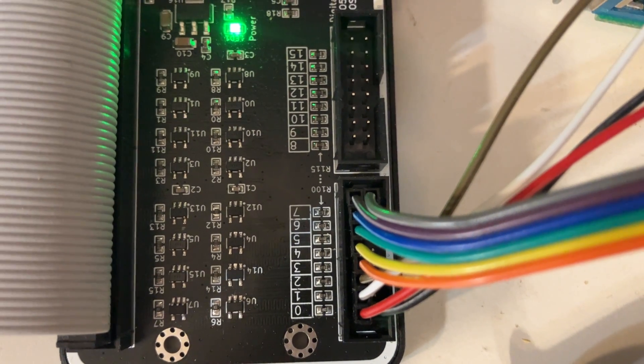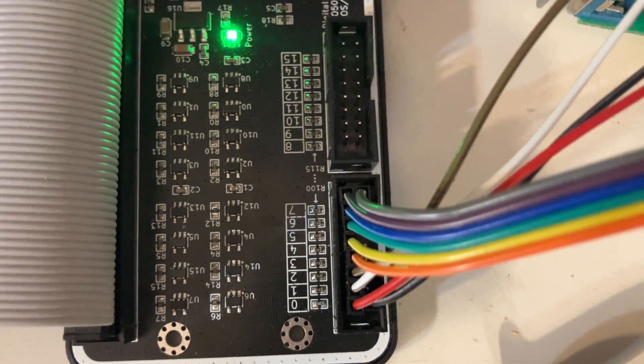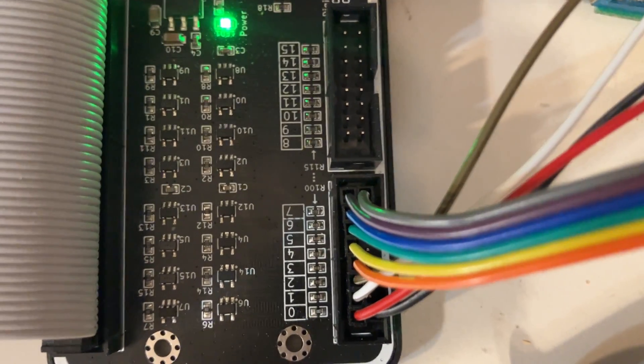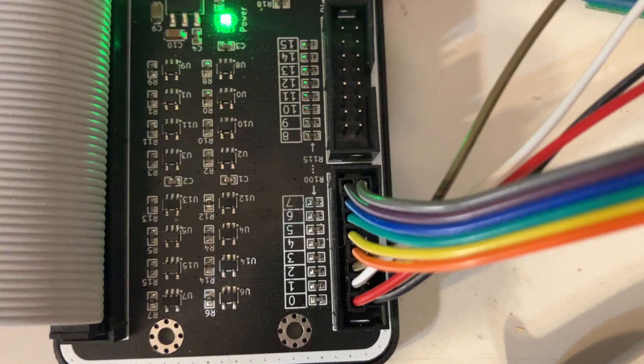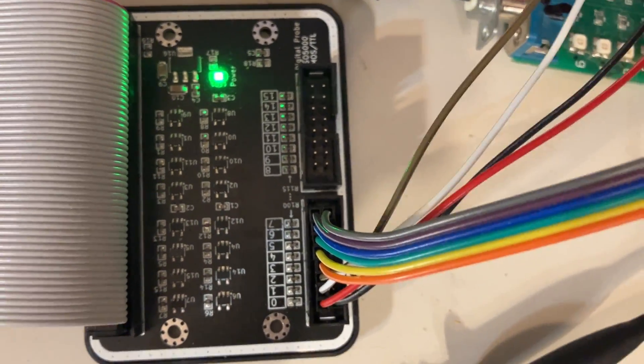This is not supposed to be tolerant to higher voltage than five or six volts, and it's also limited in frequency compared to the original one, but it costs less, so I wanted to try it.